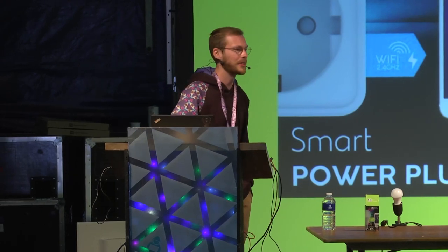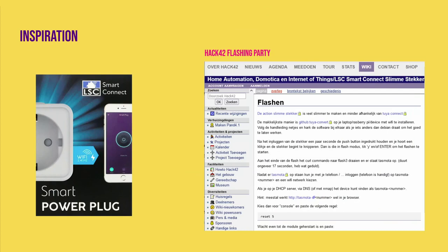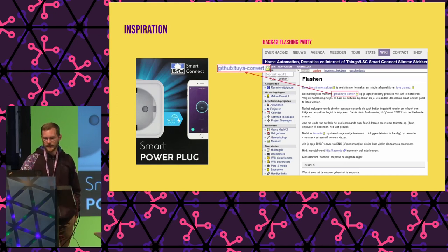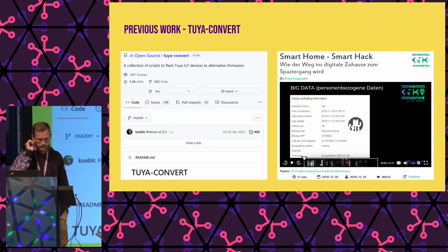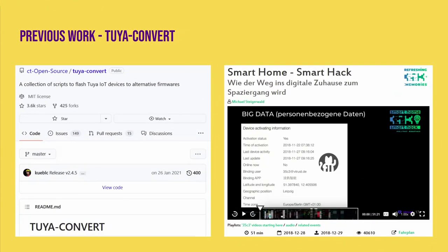Starting with our inspiration: in 2019, Dutch hackerspace Hack42 called up all the troops and said, 'We found these devices at Action, a local store — they're a power plug that connects to your Wi-Fi and you can hack them to run locally, you can run whatever firmware you like on them.' They organized a session to hack these devices together and put it up on their wiki. They found a tool called tuya-convert that you can use to break these devices free of their stock firmware and flash your own. It turned out to be based on research from CCC 35C3 by Michael from V-Trust, who's actually sitting right here in the room.